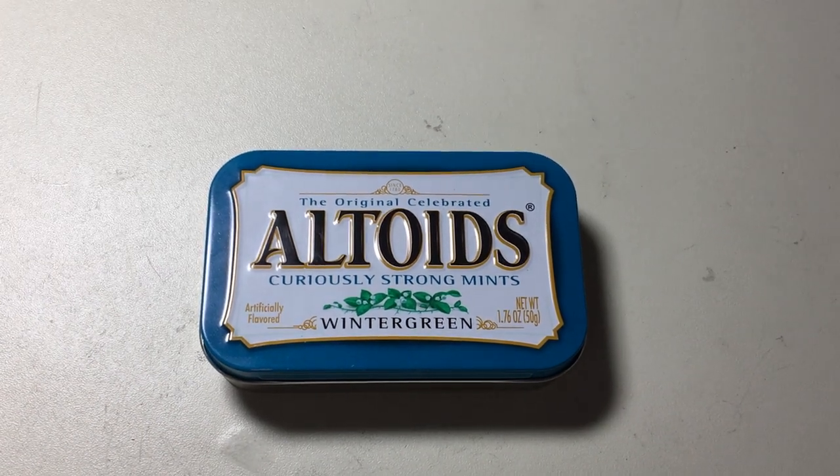Hi, this is to the Urban Prepper. I wanted to do a little quick video of my implementation of some of your ideas into the Altoids EDC Urban Style.